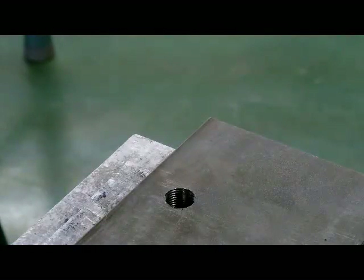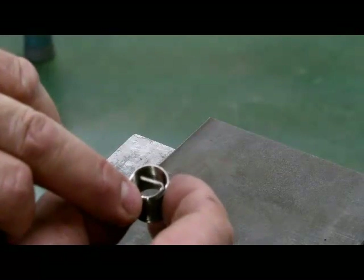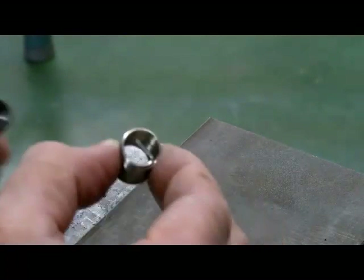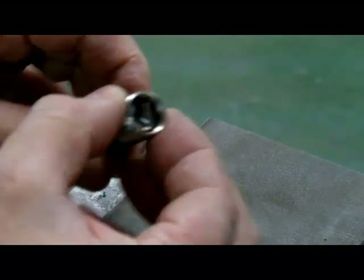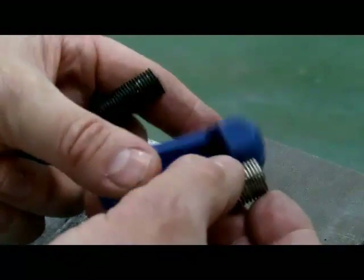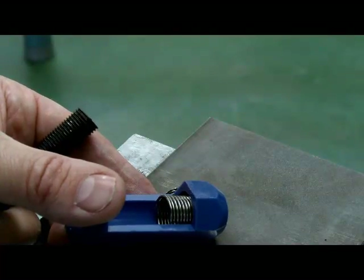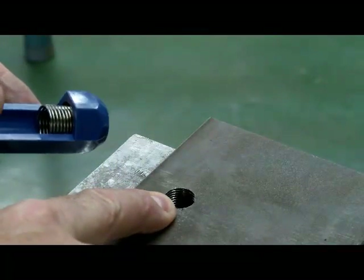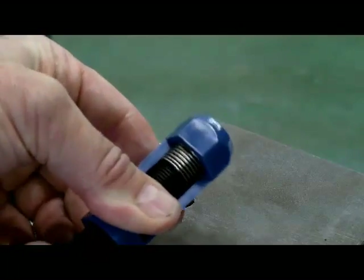We've now set this plate up in a vise to put the thread insert in. Please notice there is a little tab at the bottom with a notch on it — after it's installed, we will end up breaking this tab off. The tab is there so the installation tool can drive on it. We'll take the insert, put it in the pre-winder, and shrink its outside diameter. After threading it into the hole it will expand and hold onto the outside of the hole, keeping it in place.